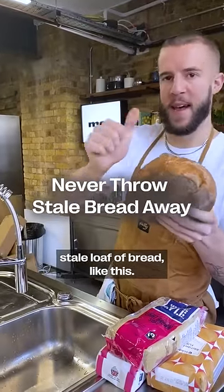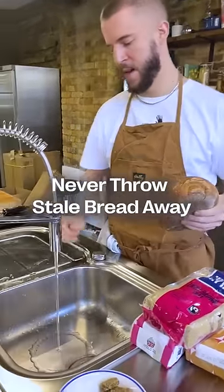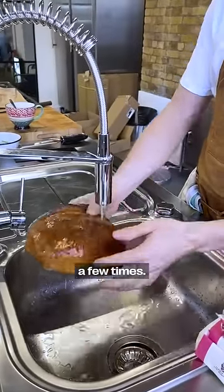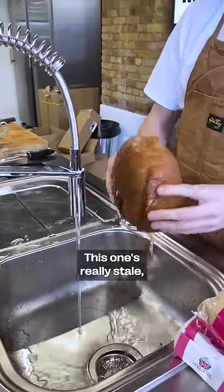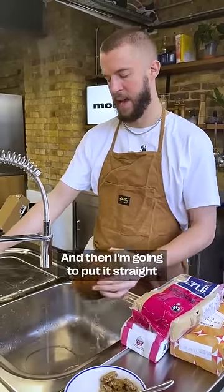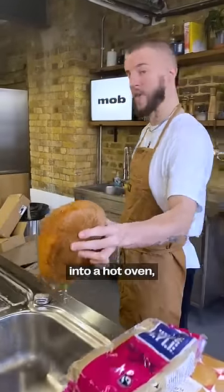If you've got a stale loaf of bread like this, I've got a trick for you. Run your tap just a few times. This one's really stale so I'm giving it quite a soaking. Then I'm going to put it straight into a hot oven.